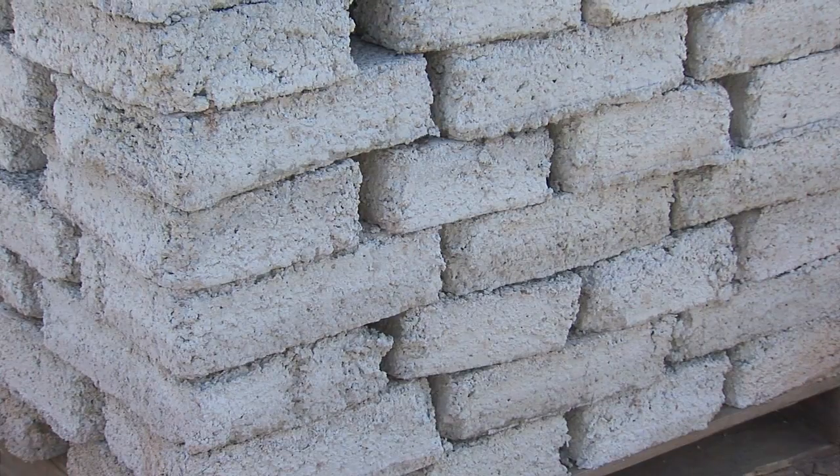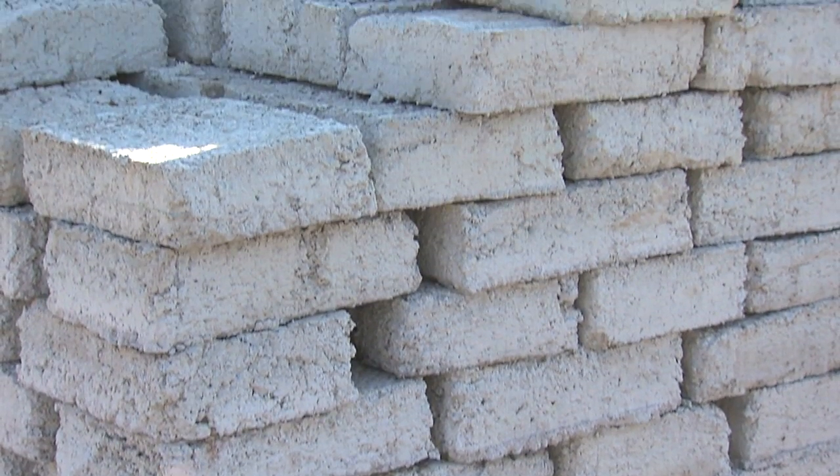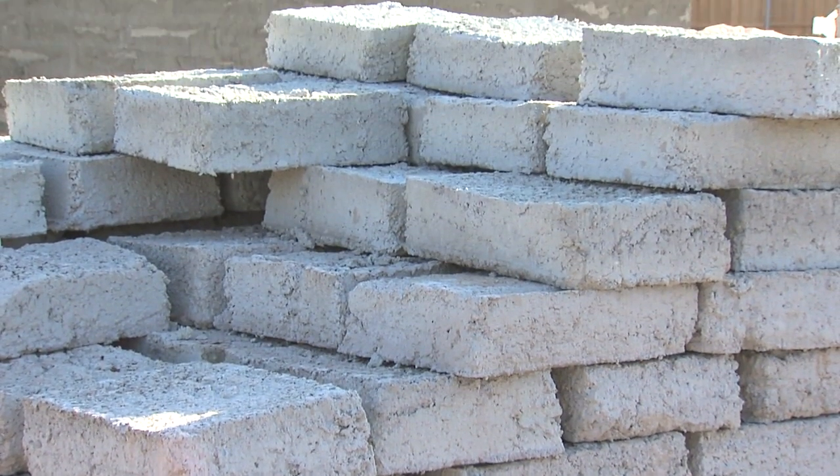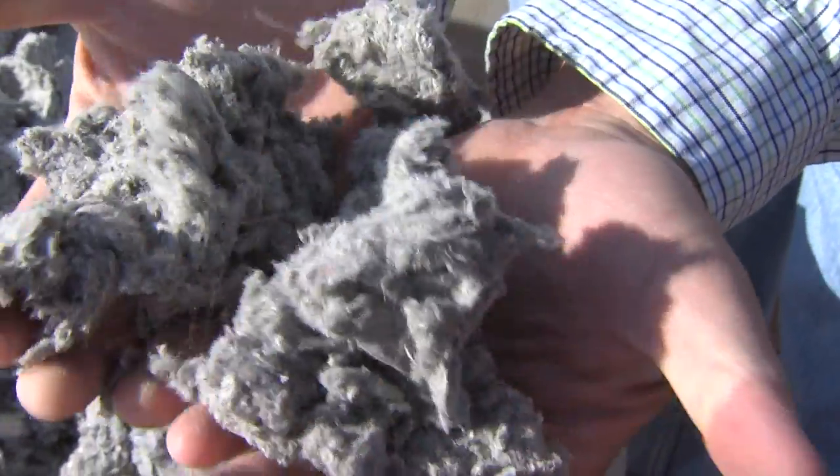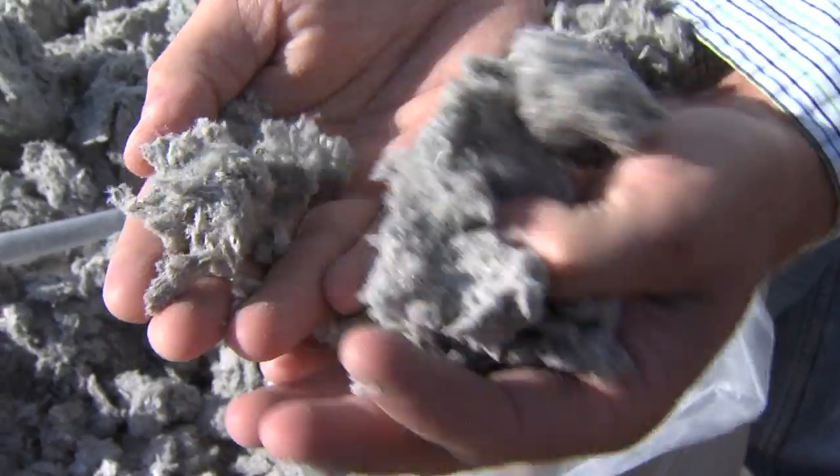I saw one of these blocks that somebody else had made and said, 'Why is nobody doing anything with this material?' So I just started going into our facilities and playing with all kinds of different mixes until we got the recipe that was just issued our patent in January. We came up with a blend that includes Texas lottery tickets, newspapers, and phone books.